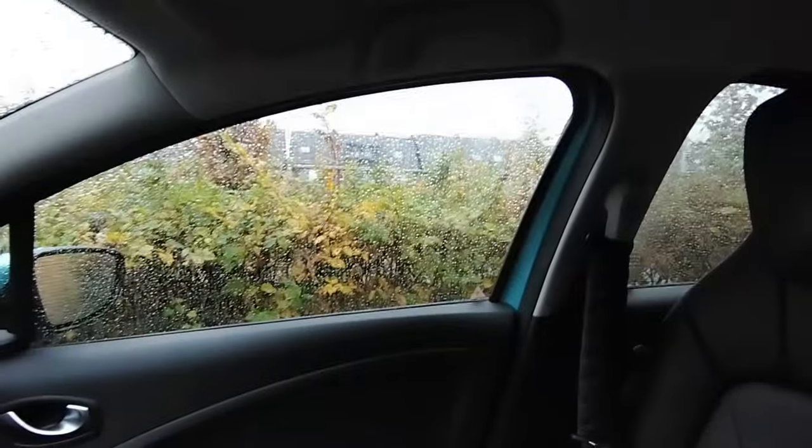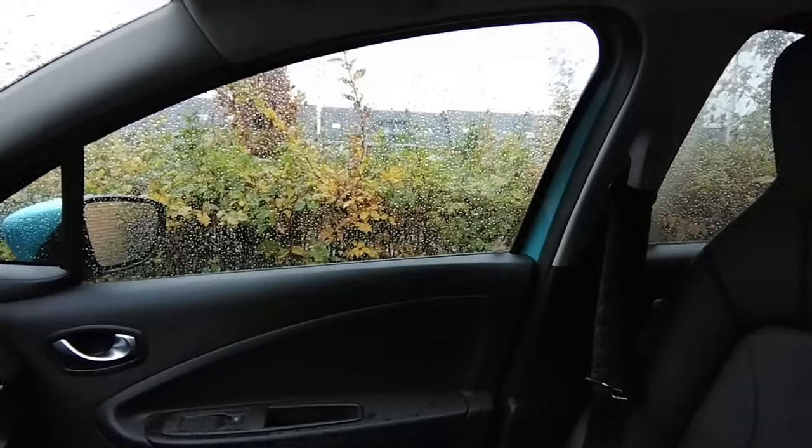Don't forget to also follow the same routine for your rear window and your passenger windows, because you need to be able to see from those extra clearly in the winter as well.